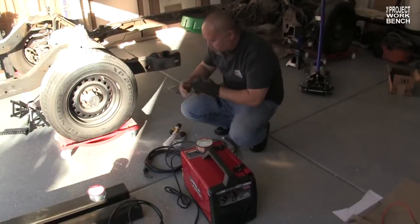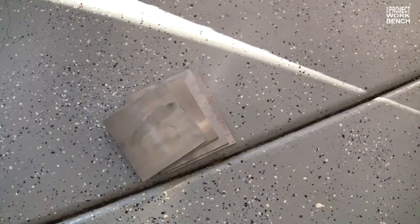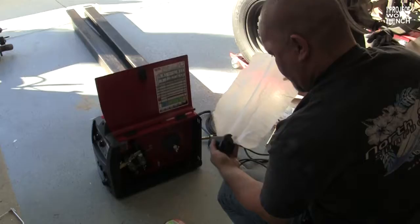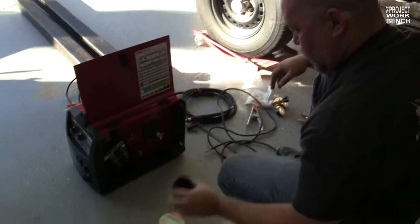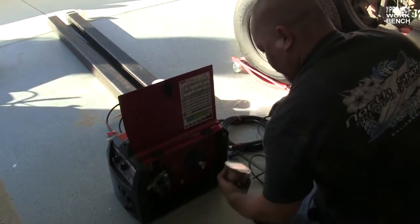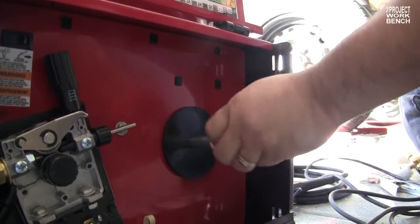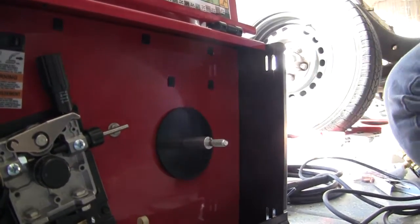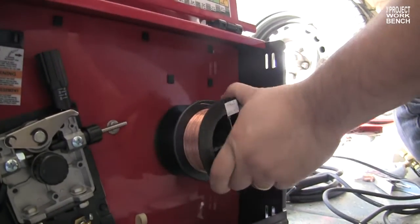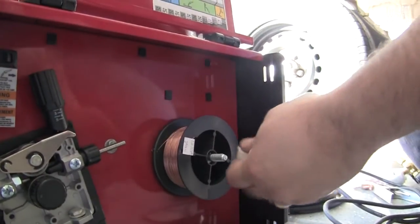Now we see Master Welder Bow setting up the ProMig 140. Here's one of my recent purchases — $91 in steel. What is that little thingy right there? This should be the spool — the wire stuff goes in? For the bigger reels, if you get the bigger reel. What kind of wire is that right there? Steel.